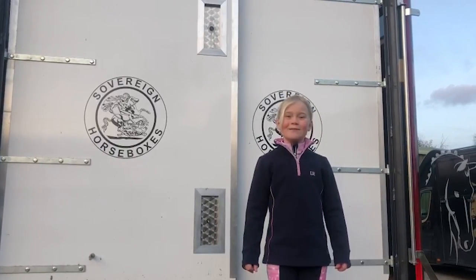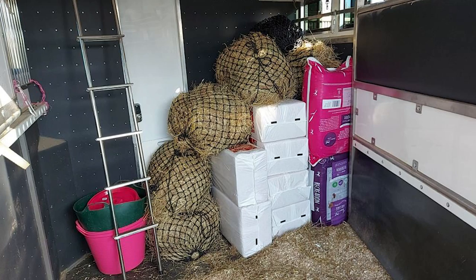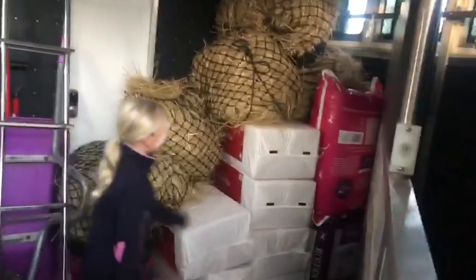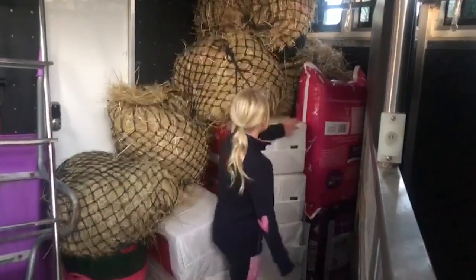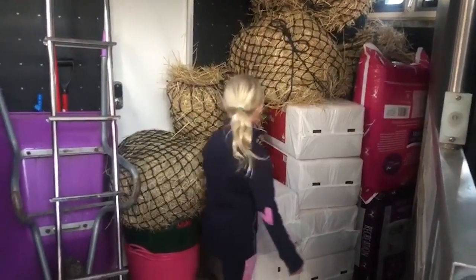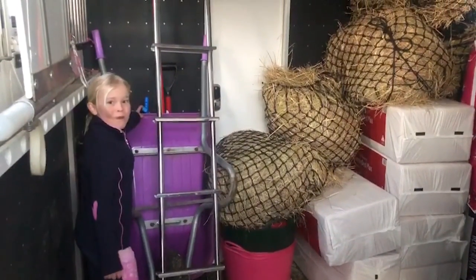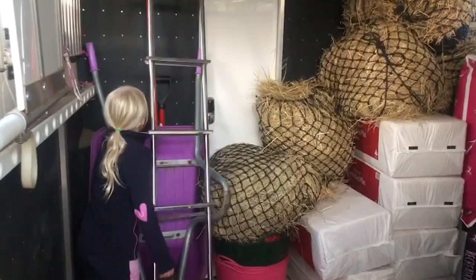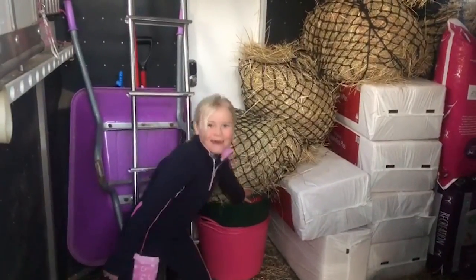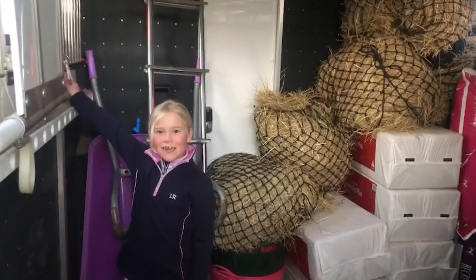Come with me and I'll show you what we've got in the back of the lorry. We've got our Silvermore haylage, our hay, our shavings for the bed, and then we've got our wheelbarrow and our poop picking stuff. And then we've got our brush and our water buckets. That's what the ponies have, and now let's show you what else we've got.